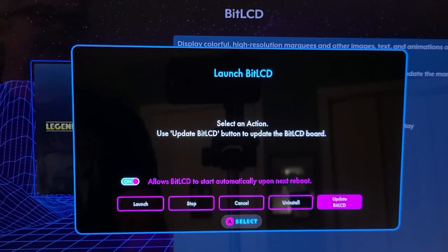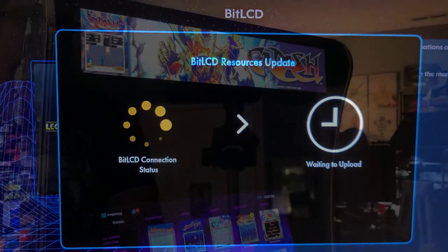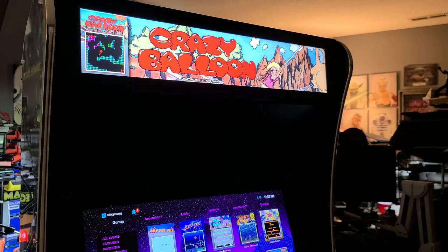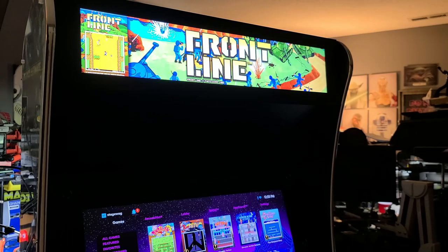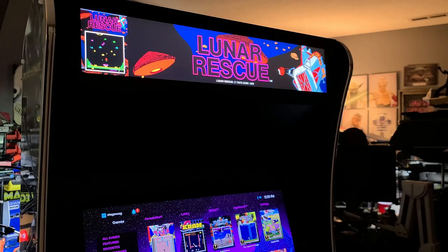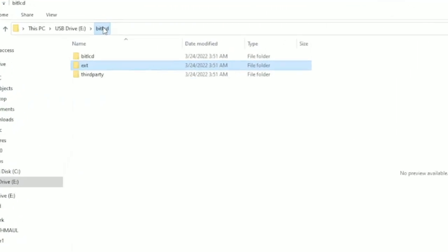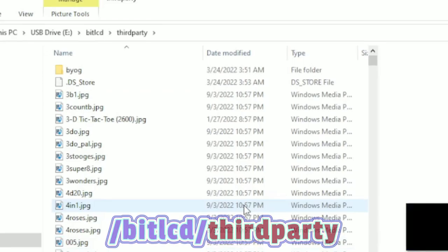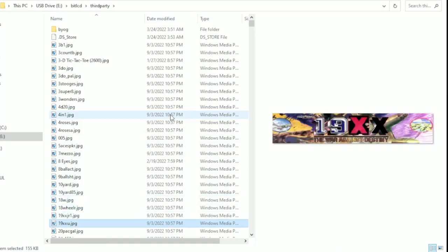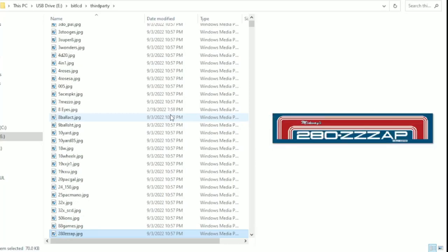Earlier when we selected Update Bit LCD Resources, the resources updated are the first-party artwork from AtGames stored on the USB stick at the back of the Bit LCD. At the time of this recording there were a number of games that didn't have artwork — the ones that do are the Taito arcade games and Gottlieb. Of course by the time you're viewing this that may have changed. For the marquees that exist they are very well done and look beautiful on this cabinet. If you remove the USB stick and plug it into a computer, you'll find the Bit LCD third-party subfolder — this is where you copy any marquee packs or images, either those you've converted or community packs that may be available. More details on how to do all of this are in the guide linked in the description below.